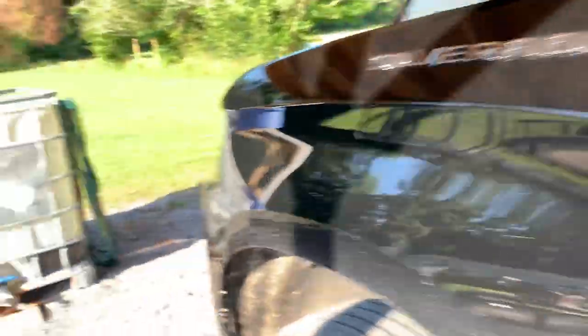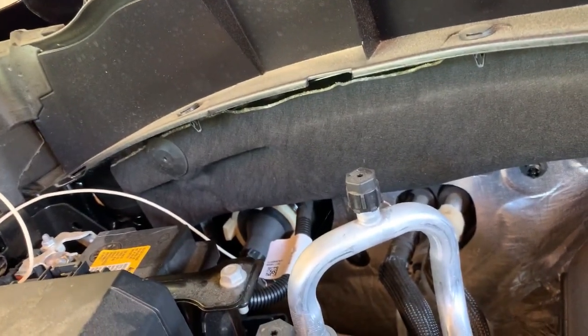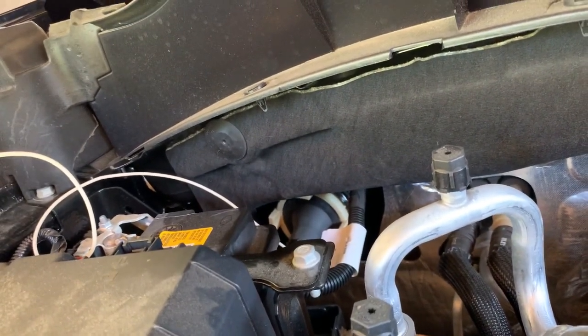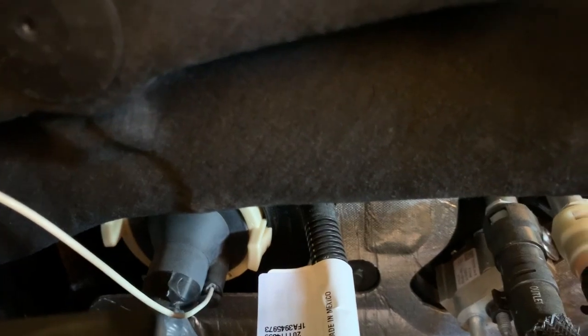I kept looking and knew I was on the right track. Then I located another one right there — same exact thing, more wires going through with the same kind of nipple. So I put a little slit in it. That's why that thing's got tape over it — I cut a slit and didn't want just anything to run through there, so I put some electrical tape over it. I did the same thing over there: cut a little slot in the end of it and pushed a wire through, and it went through pretty easy.